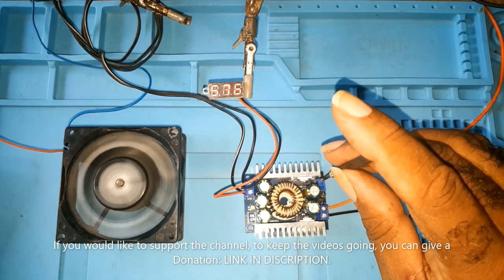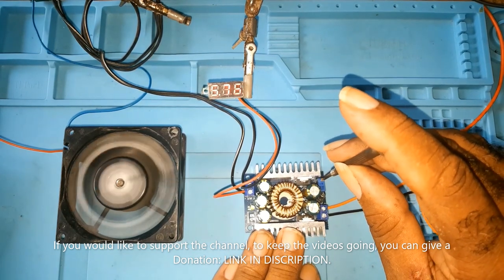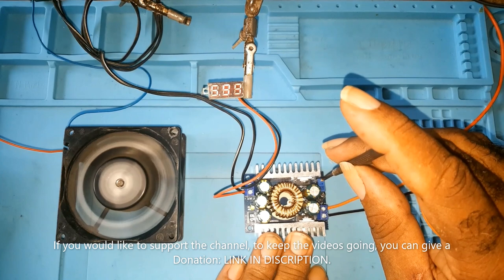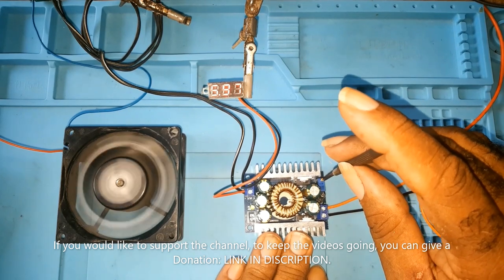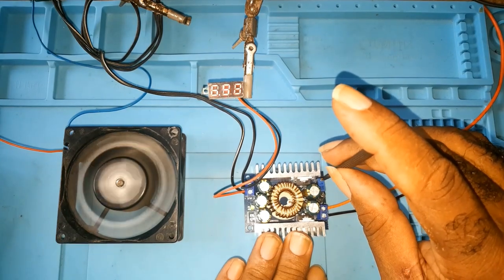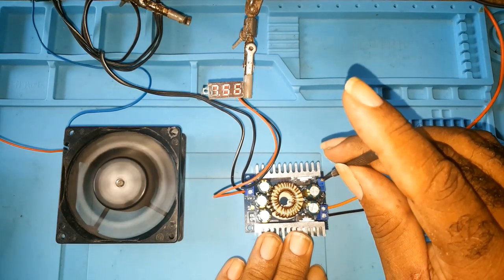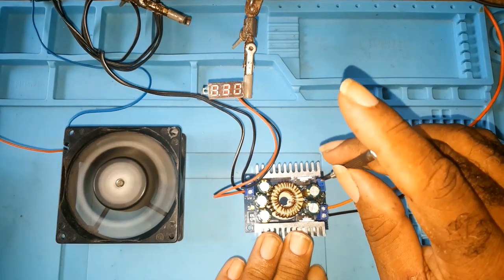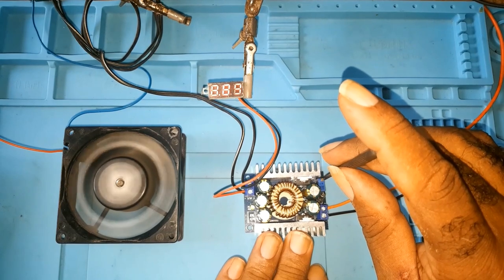The voltage is increasing. You could use this on different projects if you're looking for a certain voltage — you could set this in your power supply and adjust it to whatever voltage you want. It will take up to 30 volts input, so if you're looking for anything below 30 volts — my supply's highest voltage goes up to 19.